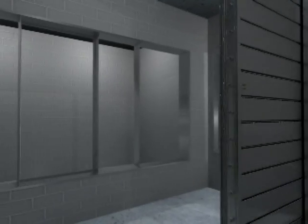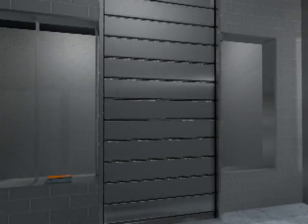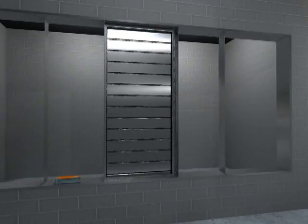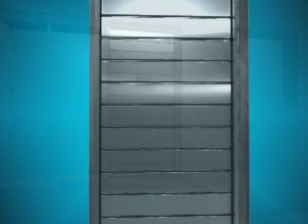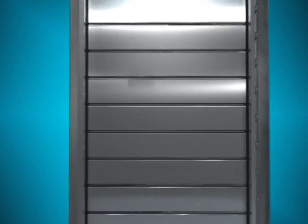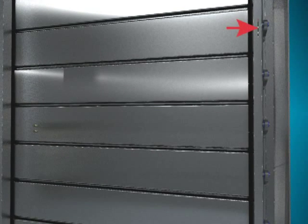Insert the damper in the opening so that the bottom of the frame sits flat on the floor of the duct in order to prevent twisting and sagging. Failing to do so could cause leakage between the bottom frame and the bottom blade. Ensure that the damper is installed so that the linkage remains accessible at all times.